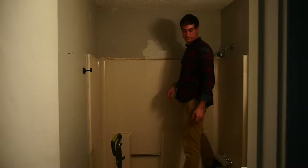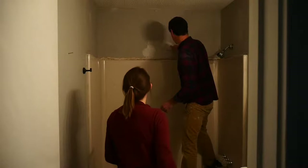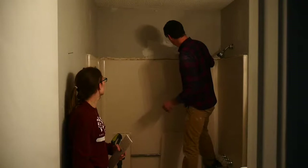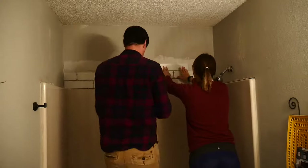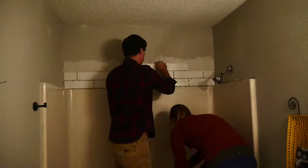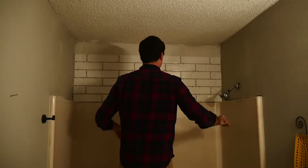Now, you guys have seen us install tile before, and if you haven't, I'll put the link to that video down in the description — whenever we did the backsplash in our kitchen. So I'm going to speed through this part for you. That's looking pretty good.